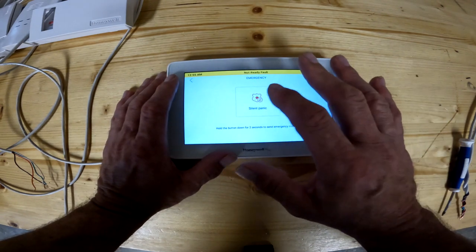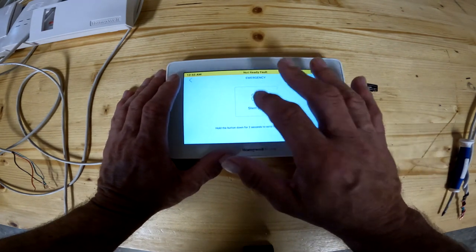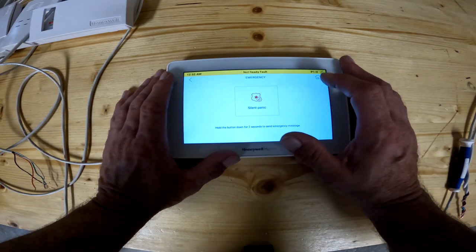You can't just tap it — you have to press and actually hold it down for it to go off, so you don't have to worry about someone accidentally triggering it. If a kid gets in here and starts pushing buttons, it's not going to mess anything up. Again, the back arrow or the home key will get you out.